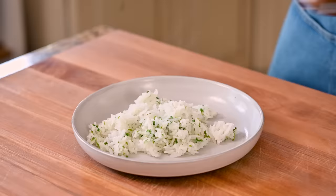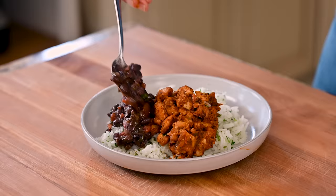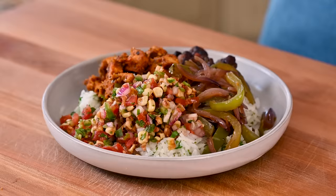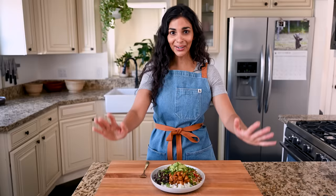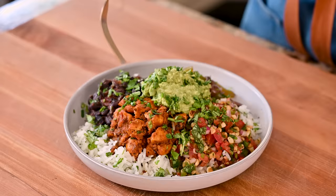And now it's time to build this glorious burrito bowl: cilantro lime rice on the bottom, some sofritas, the black beans, peppers and onions, the corn tomato salsa, and of course a big amount of guacamole. The time has come — finally I get to eat everything together. So excited. It looks so good.